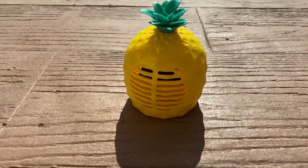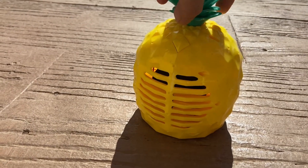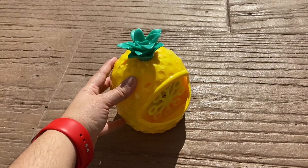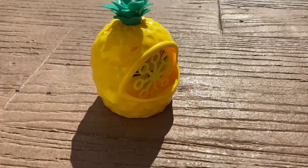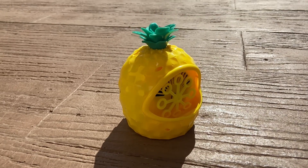Let me show you what it looks like from behind. It has a little fan in there — that does all the action. It's small but it works great. I don't think you need a big machine as long as it works. Kids love it, so I would definitely recommend this.